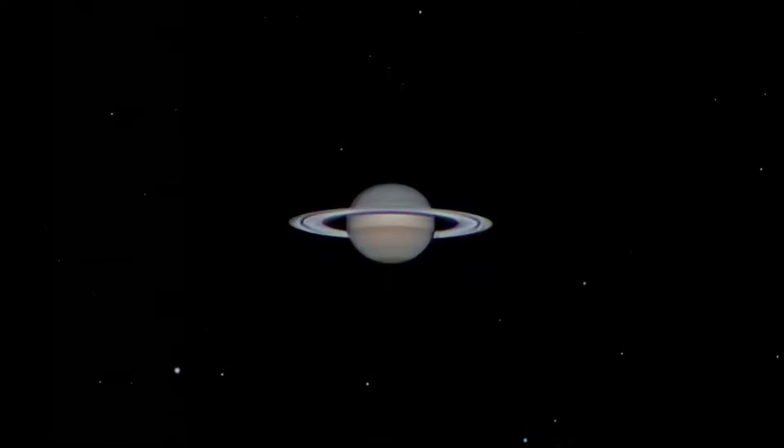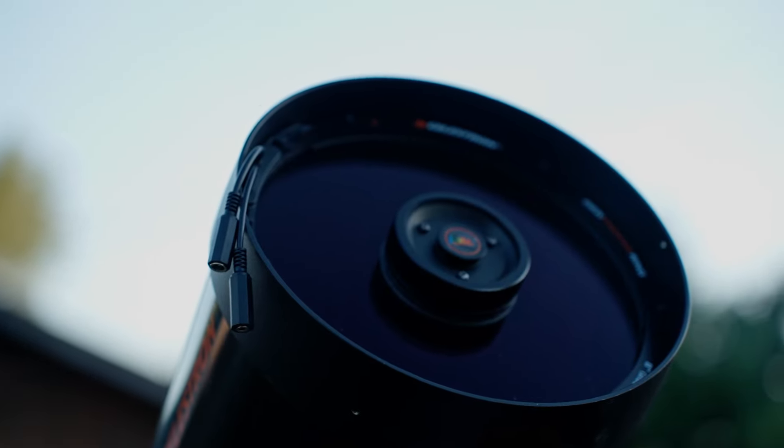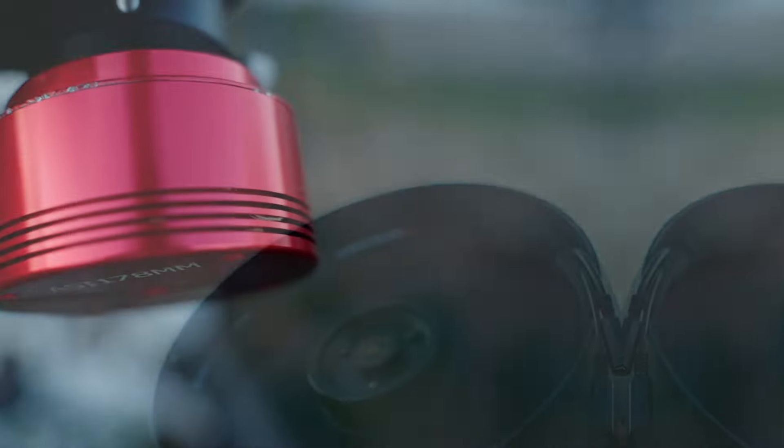Last year, I got an amazing photo of Saturn with my 8-inch Celestron C8, and this is the photo I got. You're probably thinking, since you clicked on this video, how did I actually go about getting this image, and what techniques did I use to get this kind of quality?